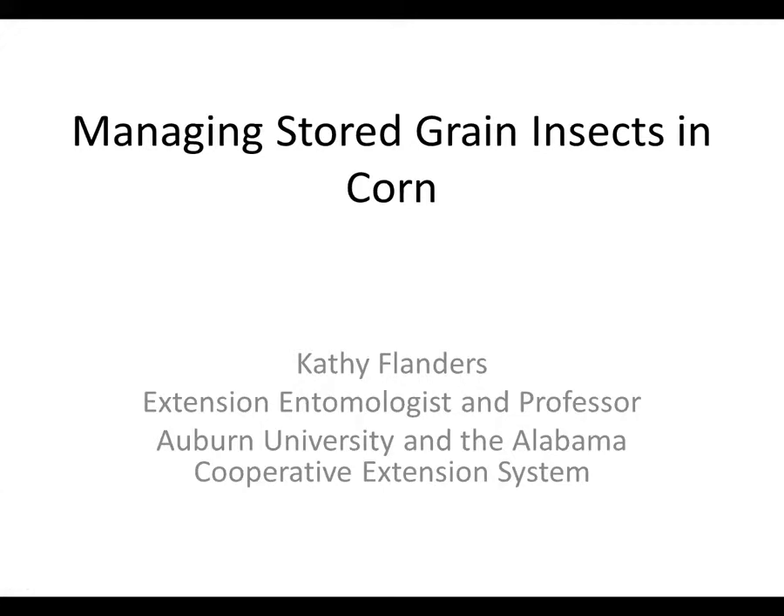My name is Kathy Flanders, and I want to talk about managing stored grain insects in corn, because corn harvest will be coming up soon. There are various considerations for maintaining the quality of stored grain. I gave a webinar earlier this year — if you go to alabamacrops.com and look under the webinar series, you can look at the archive where we talked about storing wheat. The principles are pretty much the same. I'm going to mainly focus on corn for this webinar.